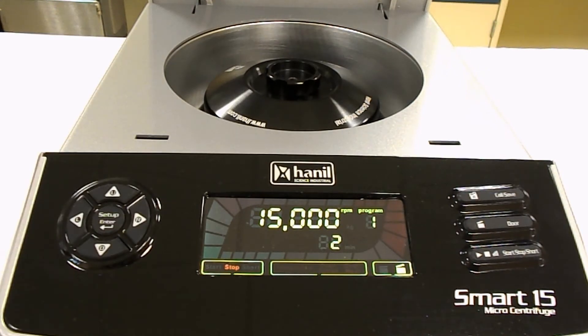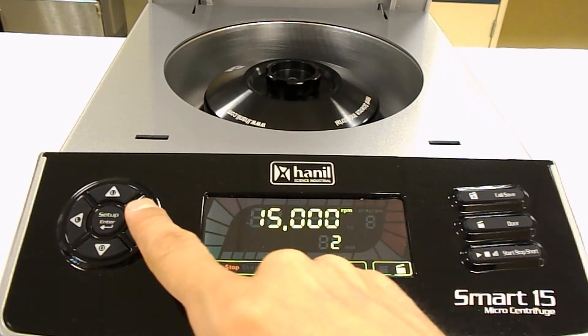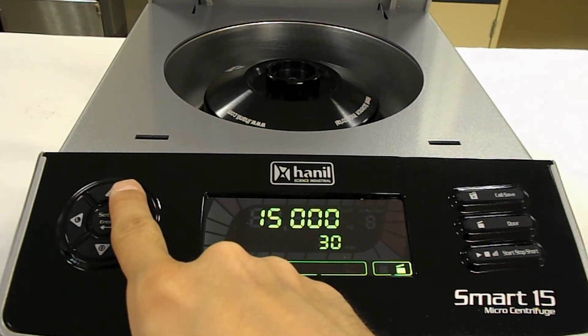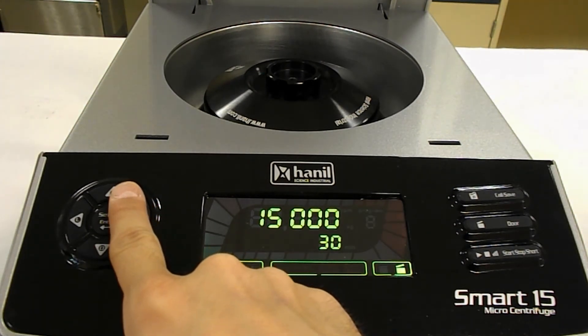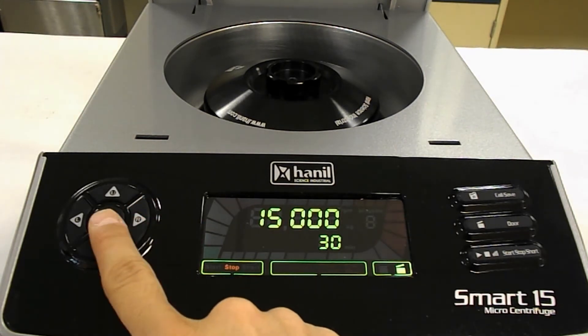The controls are actually quite intuitive and very easy to use. Let's create a quick program so we can spin the centrifuge up to its maximum speed. First, we have to select the call select button on the right side of the machine, which will create a new program. Then I'm going to go to the far left and click the up arrow so I can choose the new program. From there, I can select the individual values by hitting the setup button.